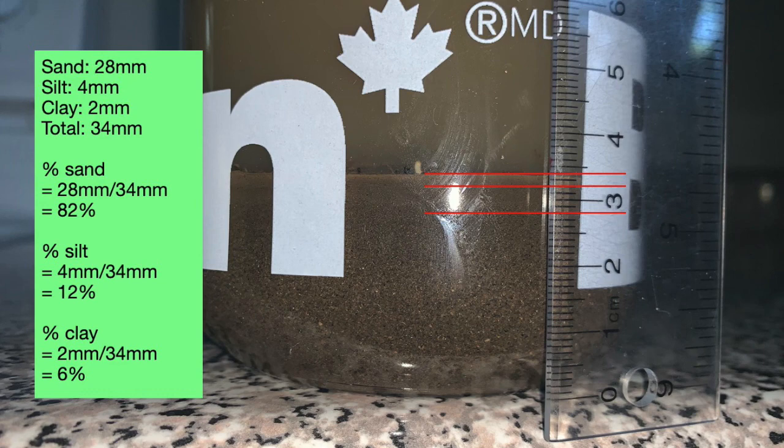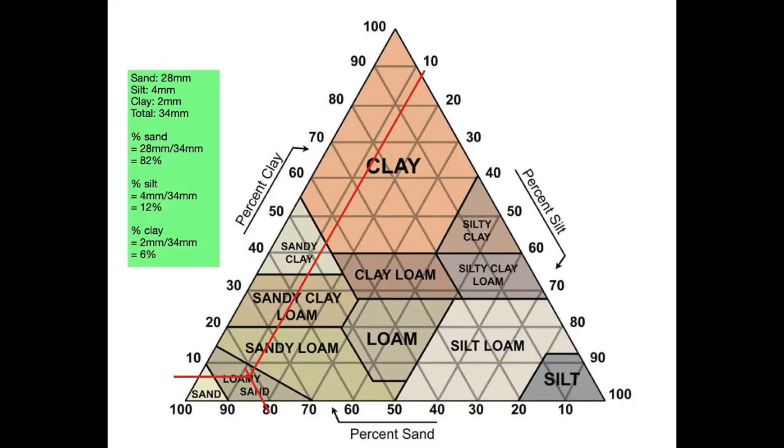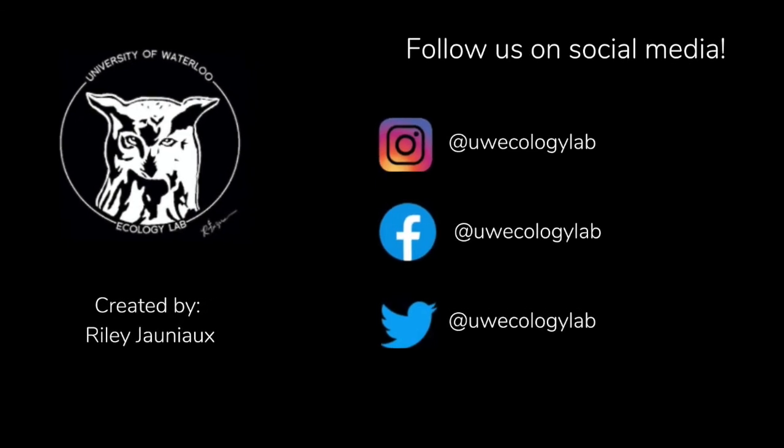Now we can use the soil texture triangle to determine the name classification that these percentages fall under. You can see that 82% sand, 12% silt, and 6% clay leads to the classification loamy sand. Thank you for watching this video on using the mason jar method of classifying soil texture.